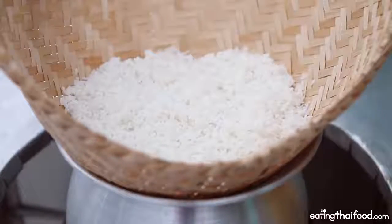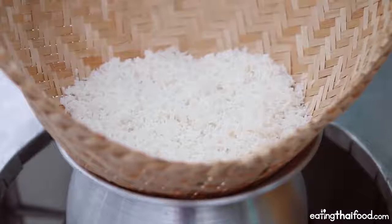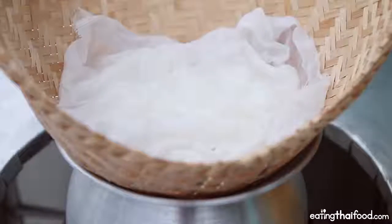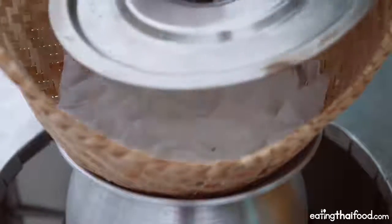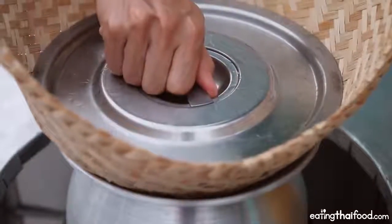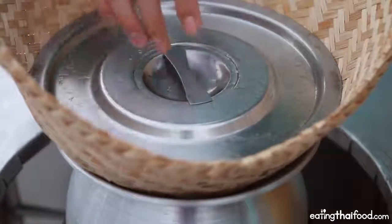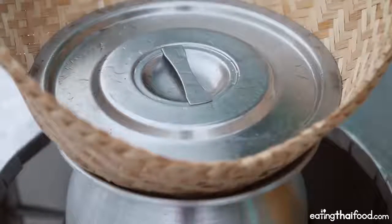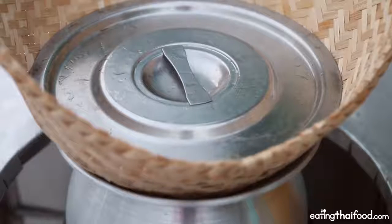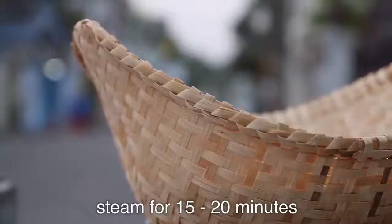I like to cover it with a really fine cloth, kind of like a cheesecloth. Then I'm going to top it with a lid — this is just a random pot lid, not from this pot, but just from a random pot. That's going to sort of create a seal, keeping the steam inside of the sticky rice. This is going to steam for about 15 to 20 minutes once the water starts boiling, and after that we should have pure, delicious, fresh sticky rice.